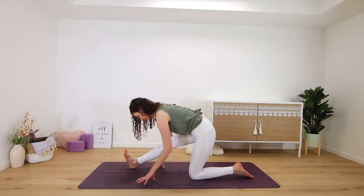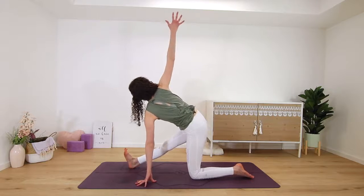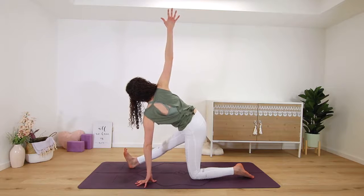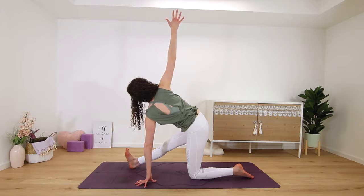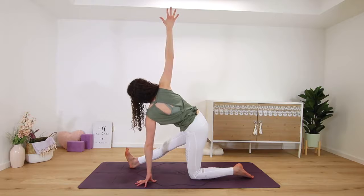You can stay here or come into the IT band stretch by lifting your left arm up towards the sky, opening and twisting to the left side, feeling the IT band stretch all the way in the outer edge of your left leg. Try to keep your hips squared here and breathe.